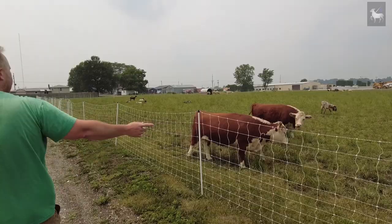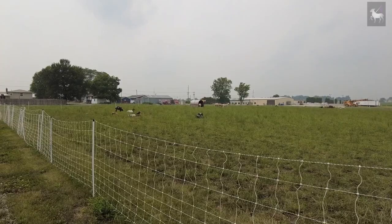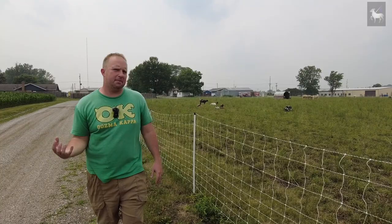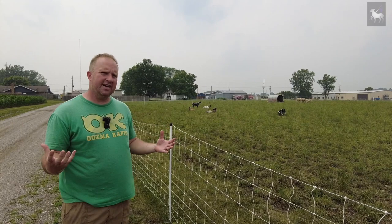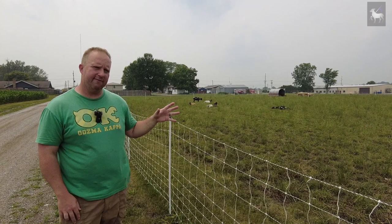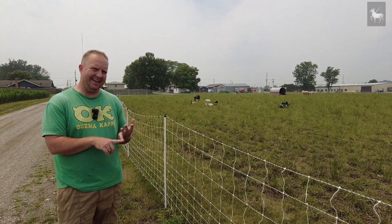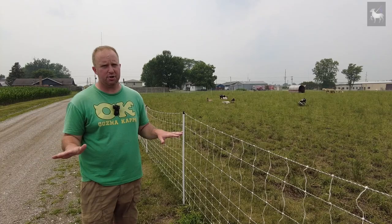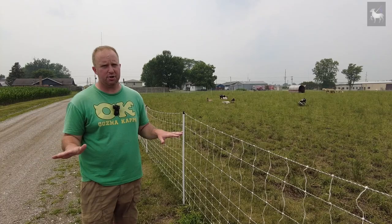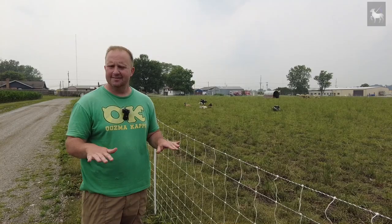Out in the pasture we have cattle, sheep, and goats together. People ask how we manage copper, since goats and cattle need it but sheep can't have it. The answer is simple: everyone gets free choice sheep mineral, which is low in copper. Then for cattle and goats, we use injectable copper — Multimin 90, available from your veterinarian. It contains manganese, copper, zinc, and selenium. Give a subcutaneous shot over the ribcage at about one milliliter per adult every six months. This is a lifesaver and gets you away from copper boluses that animals tend to chew and spit out.